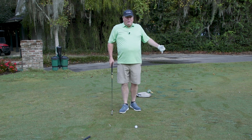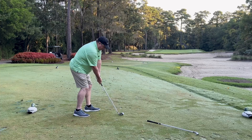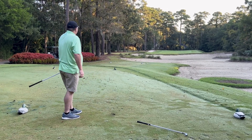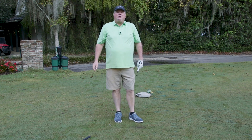So this is just a little three-quarter six iron. We'll get that ball launching a little bit lower, land in the middle of that green, and hopefully release back up close to that rear hole location.